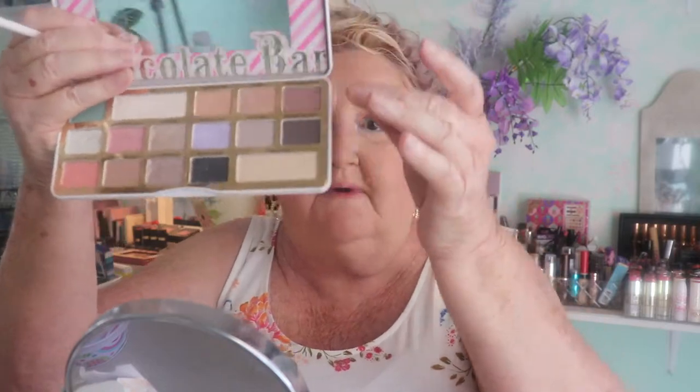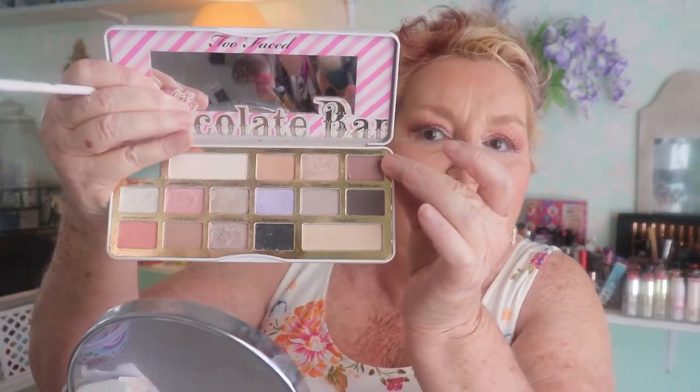I'm just going to pause for a minute to get my brows on and I'll be back in just a minute. Okay, I've got my lashes on. I put some white eyeshadow in the inner corners and lavender on the bottom. I wanted to spray my brush a little bit because there's a color in this Too Faced palette that I want to use on my lower lashes — it's the brown in the top left-hand side.